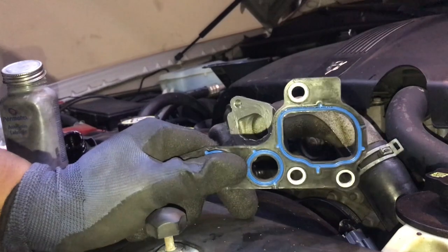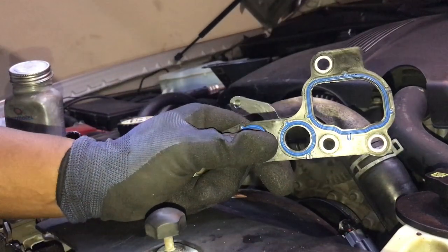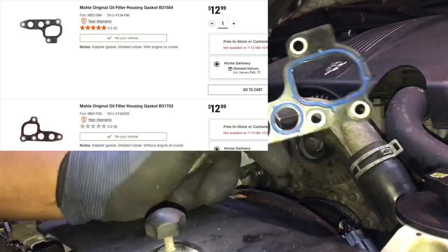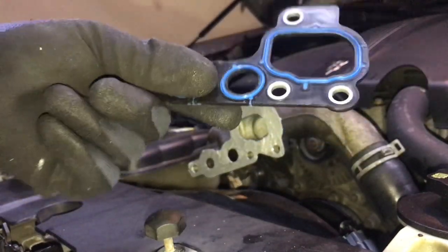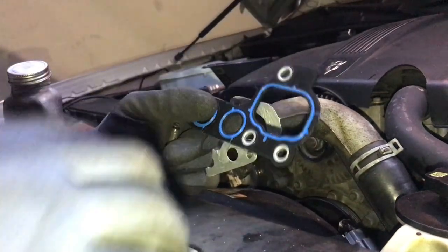Also, just to be aware — they have two different pieces: one without the coolant port and one with the coolant port. I didn't know they had two different pieces to it, so be sure you get the one with the coolant. It's the thickest piece you can get. I didn't know they made different ones — I thought all the engines were exactly the same, so just FYI on that as well.